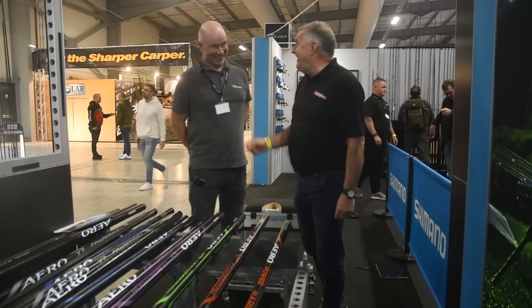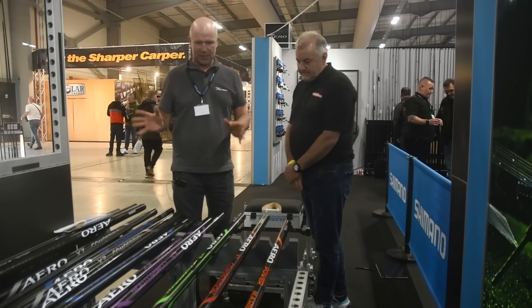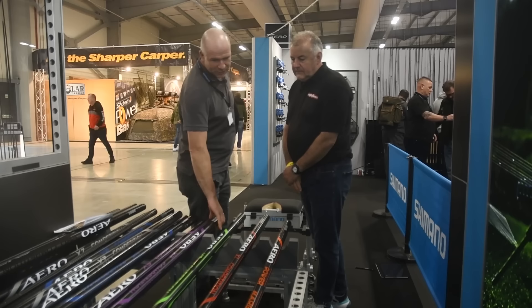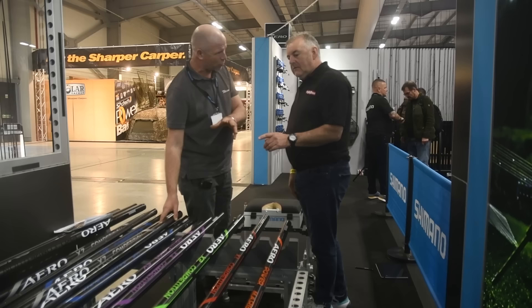This is the Shimano Pole Alley, and I'm with the mighty Nick Speed. Have you been touching the pellets again? Right, so what have we got here? Well, let me tell you the story. From last year we had the X5, X7, and the Pro, but we needed to widen the range. So now we've introduced into the Aero range of poles the X3 at 14.5 metres, the X2 at 13 metres, and the X1 at 11.5 metres. We've also introduced the margin Aero Power Pole and the Aero Pro margin pole as well.